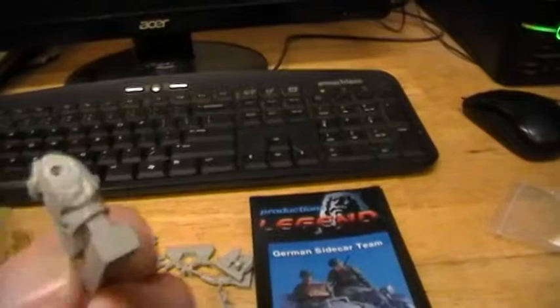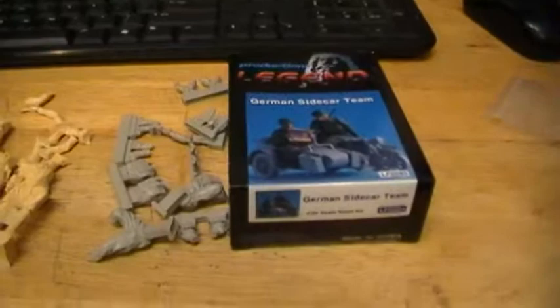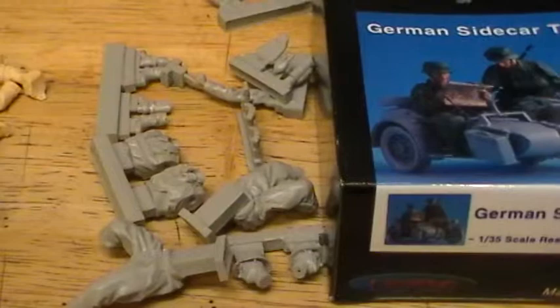So these are the Legends — they're resin and I haven't got them built yet. I'll make a video when I get them built and get them on the motorcycle. I'm going to use these. It's really weird with resin kits because some of them are bigger. I had a German Tiger hide built and I wanted to use it in African Corps with the motorcycle group.